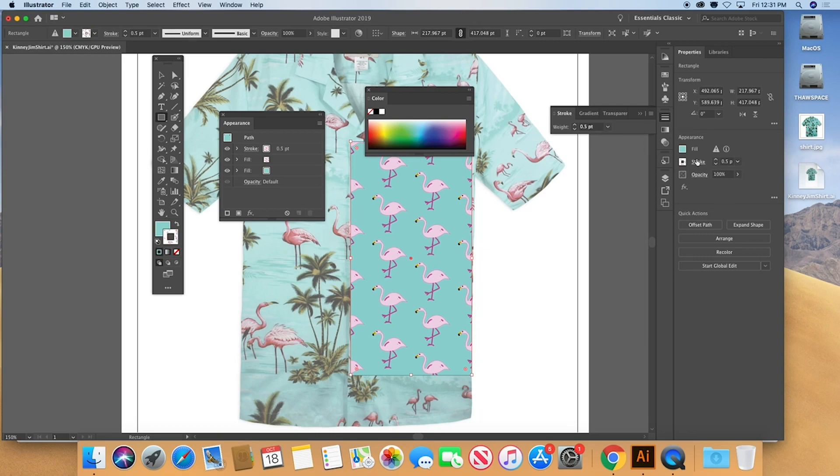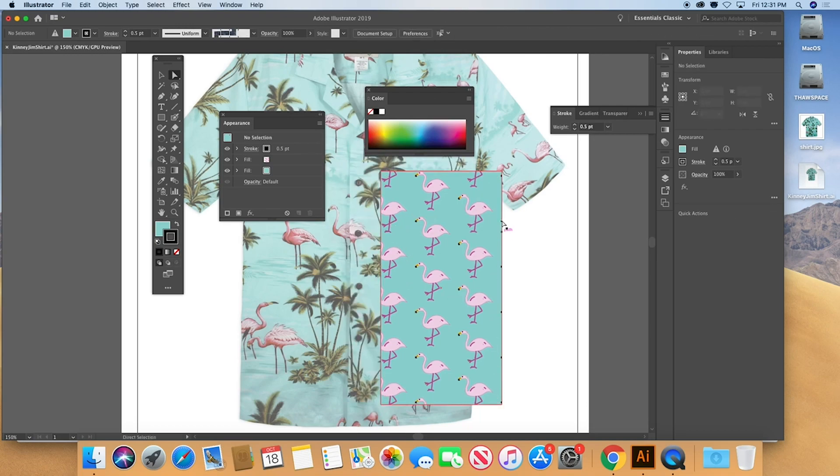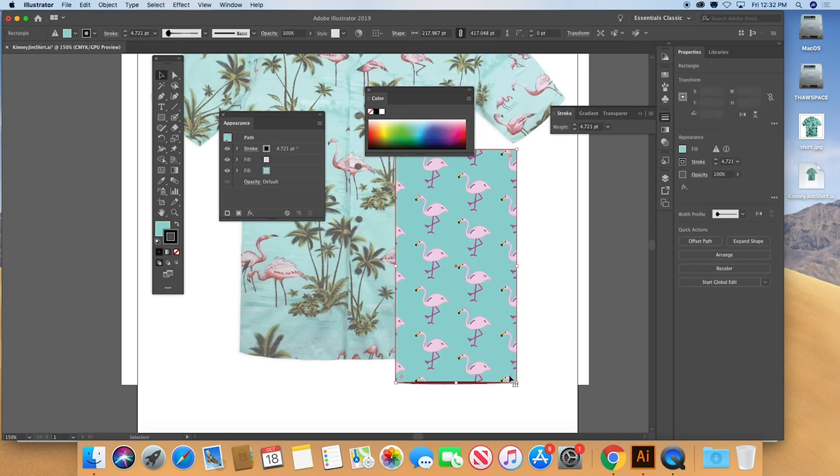There's my background color. I can also give this a stroke — just a half point — and make that stroke black. So you can see there's one panel with two fills: the top fill is a pattern, the bottom fill is a solid color. You could also make that a gradient fill. You can also use the Width tool to imply thickness and make it look as if light is operating on the object.